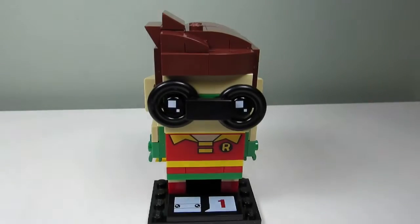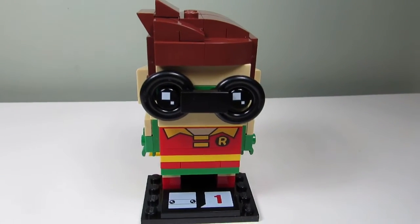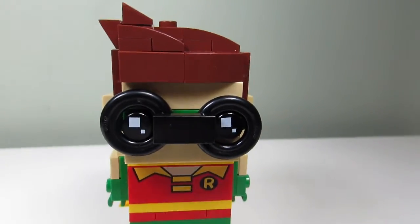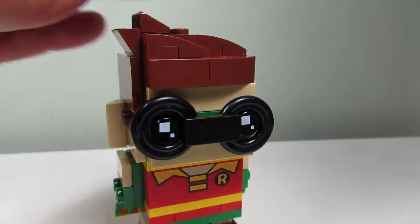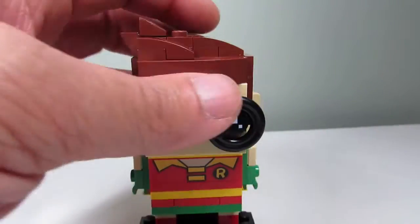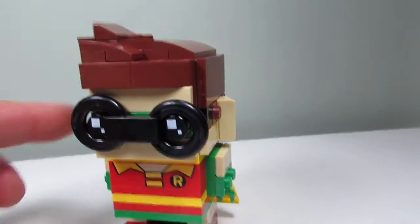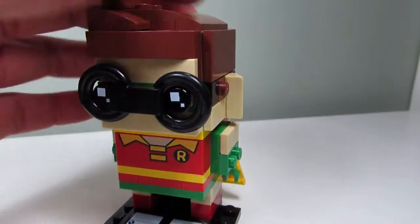Here's the main build — this is Robin from the Lego Batman movie, and this one's cool. I like how they did the goggles out of black toilet seats, and we even have Robin's cape here. We have a bit of the messy swoopy hair. I like the way they did the hair and ears.